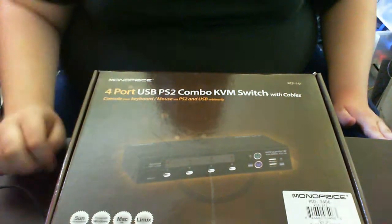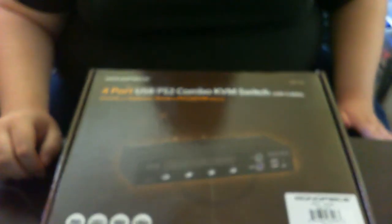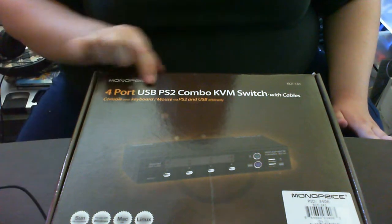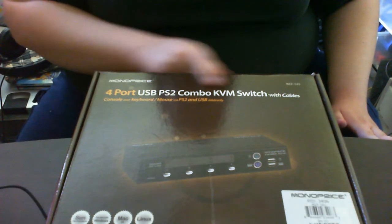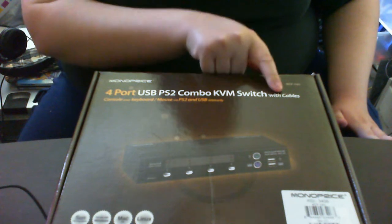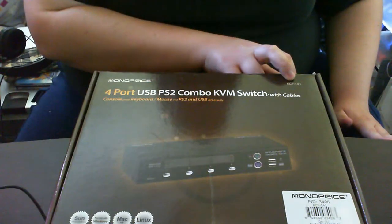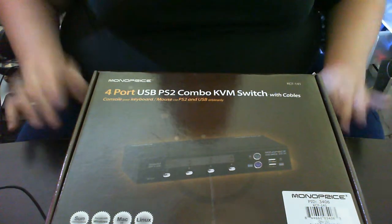A Monoprice 4-port USB PS2 combo KVM switch. And it has the cables, of course. For those who are wondering, it is model KCF141.